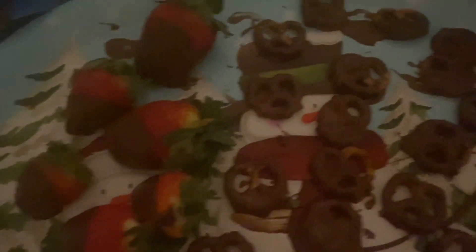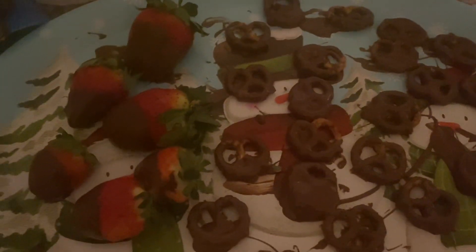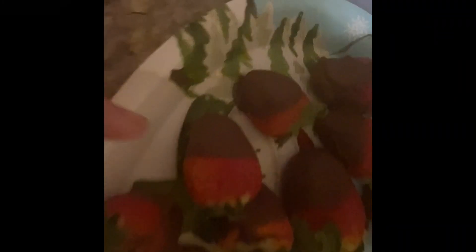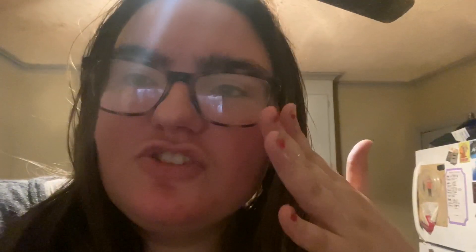Alright, here I got chocolate pretzels and chocolate strawberries. I know they're kind of messy, but it is my very first time doing it. They're good, and I'll show you guys them in 15 minutes. Some have hardened and these are not yet, so these are done but these are still drying. I'll come back and record when they are dried. Okay — it's approximately 1:30, so they're all made, they're all done, they're all good. Thank you guys for coming along with me to make chocolate covered strawberries and pretzels — they're all made!